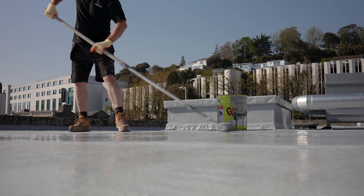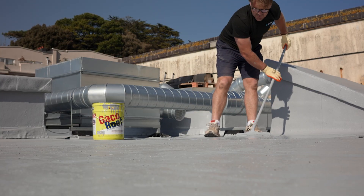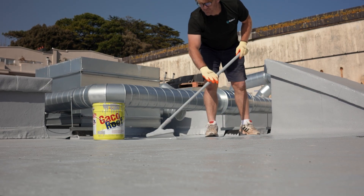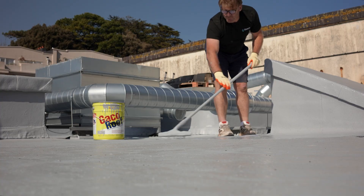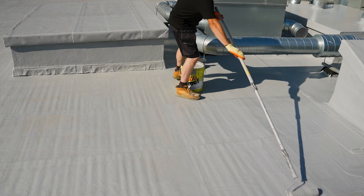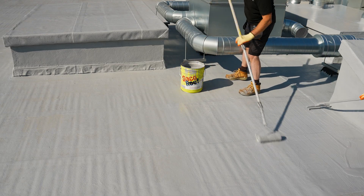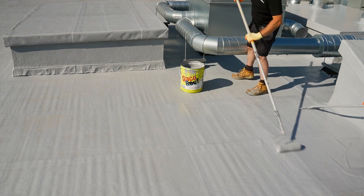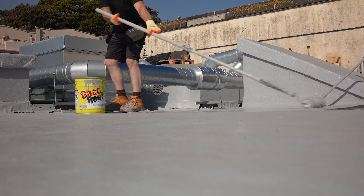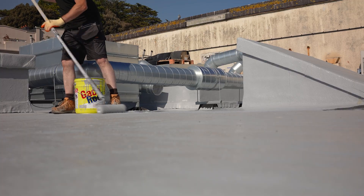This final layer completes the system, delivering UV stability, ponding water resistance and long-term performance. When installed correctly, the Geico silicone system is designed to last for 20 years or more. For all flat roof types — including asphalt, EPDM, GRP and single-ply — use a light-coloured top coat like white or light grey. Lighter colours reflect solar radiation, helping to reduce surface temperatures, cool the building naturally and cut down on summer energy costs. Darker colours retain heat, which can accelerate ageing of the roof system and reduce service life.